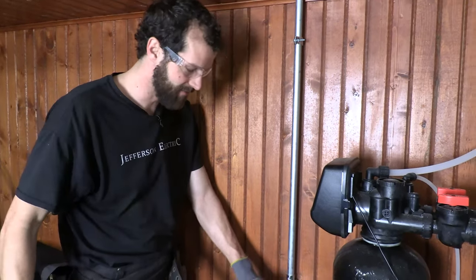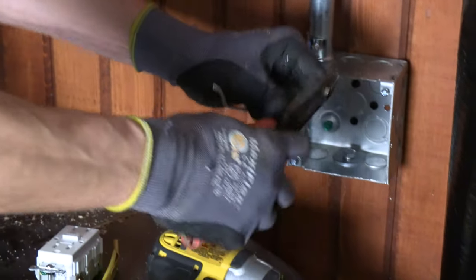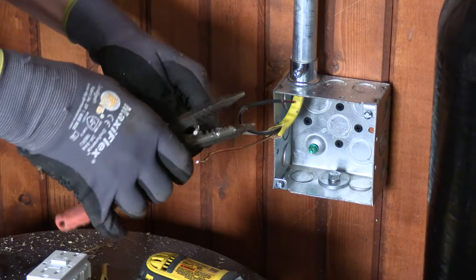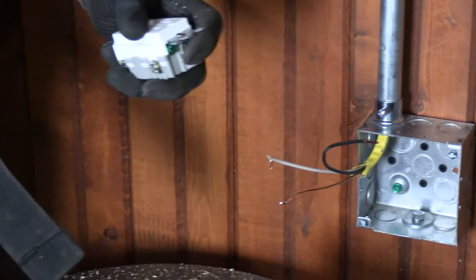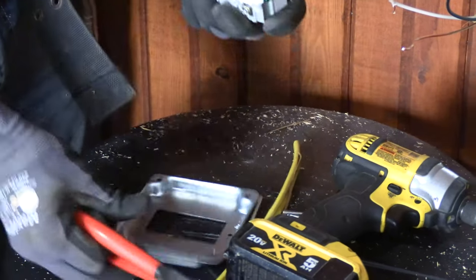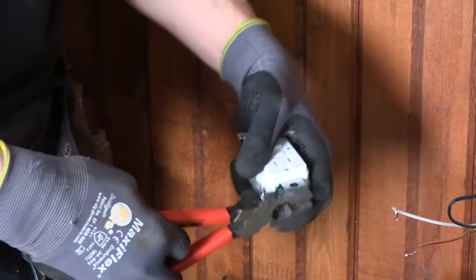Now let's terminate our receptacle. I've got too much conductor — I'll cut it back to about nine inches. I've only got a line side to my GFCI, no load side — incoming, no outgoing. I'll break off the ears and pull out the screws since that's not how this GFCI mounts. Quick trial fit, break off the ears — easy, don't want to damage the yoke. This is a factory modification along scored lines to allow the GFCI to mount in this situation.